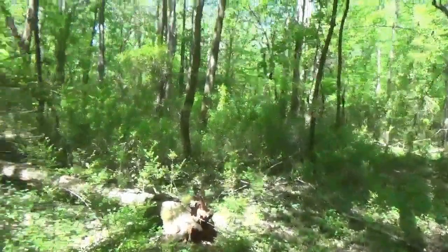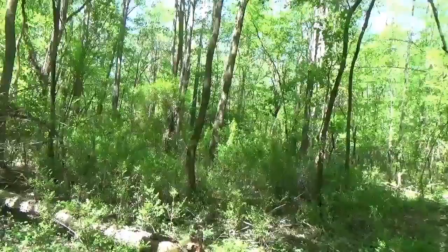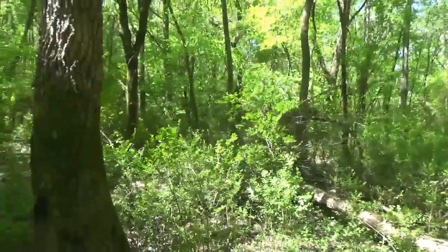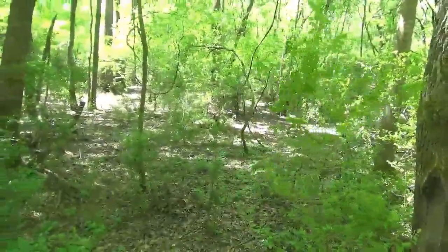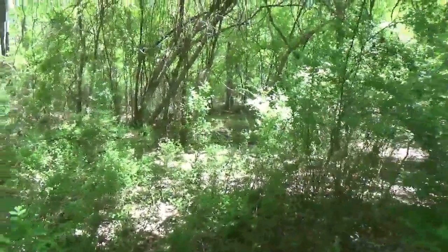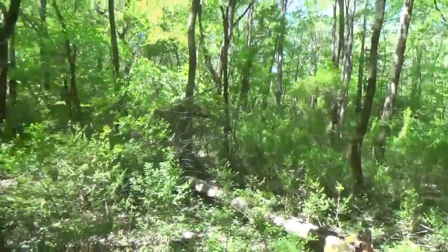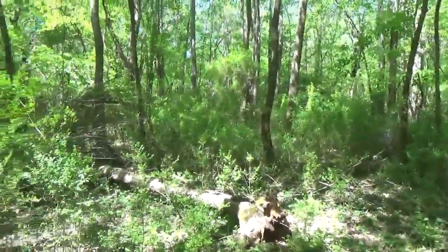It's amazing when the time changes from winter to spring — the growth that comes out here. Earlier in the winter you could see all the way through here, but now it's getting grown up. I almost got lost in here, and I've been down here hundreds of times. You can almost get lost in all this stuff if you don't know what you're doing. So get out and check your surroundings at different times of the year.